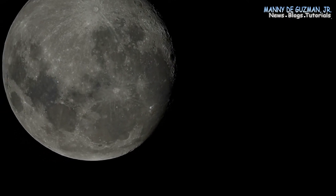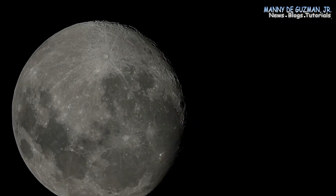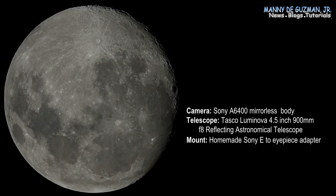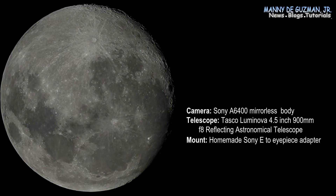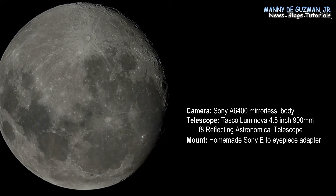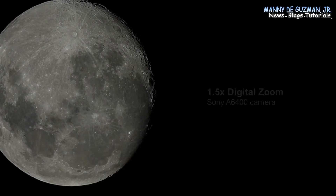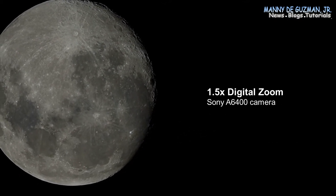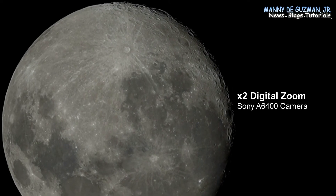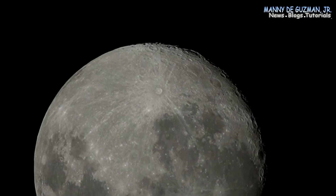I'm using the Sony a6400 mirrorless camera along with the Tasco Luminova 4.5-inch 900mm Newtonian reflecting telescope, attached with my homemade e-mount to eyepiece mount. Let's zoom it up to times two — there you go. Times 1.5, then zoom a little bit with times two — look at that, it's very big!